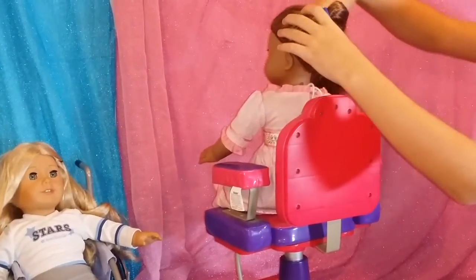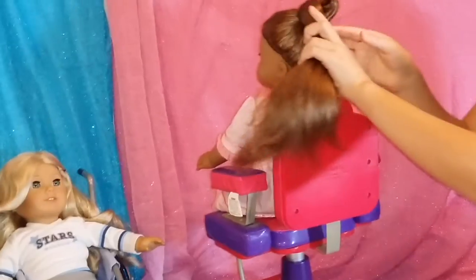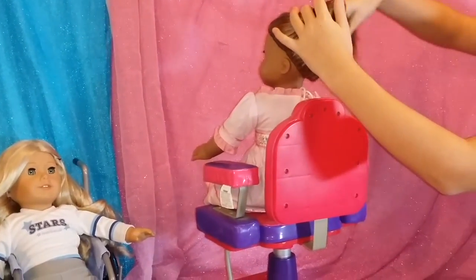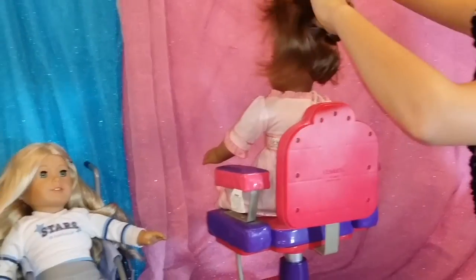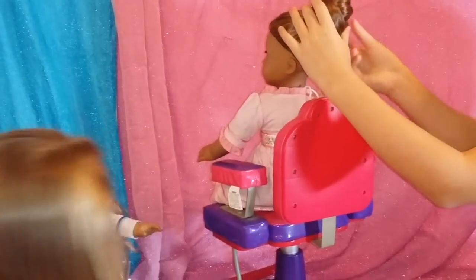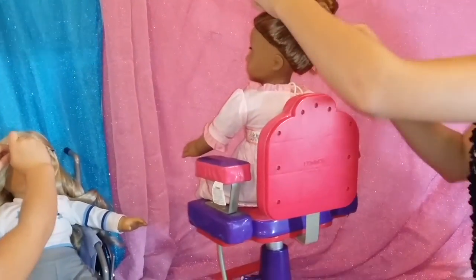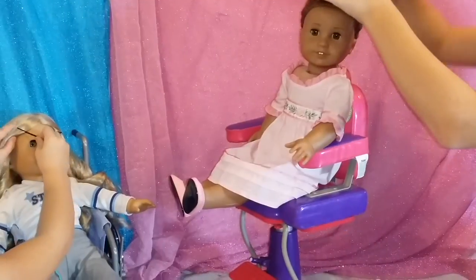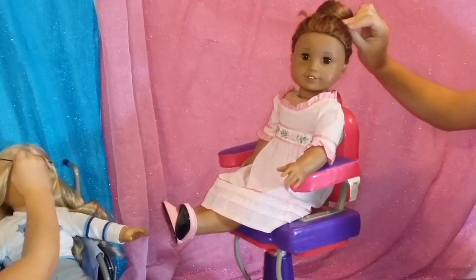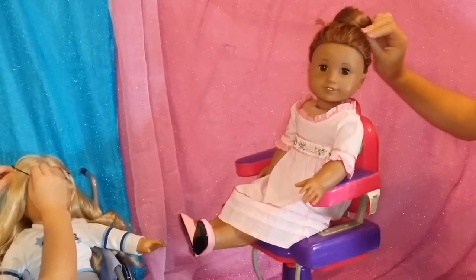You're going to pull it around. And then once you get to about this point, you want to stop twisting and just wrap it around. Here we go. And then you're going to take a bobby pin and you want to pin it in place.